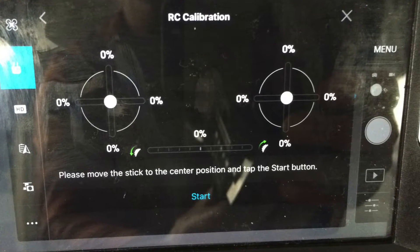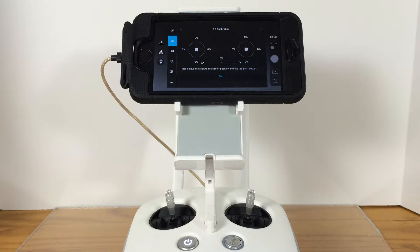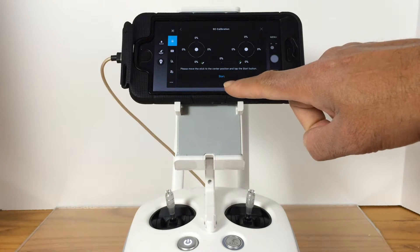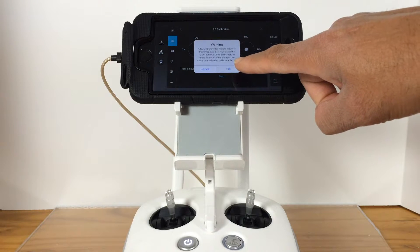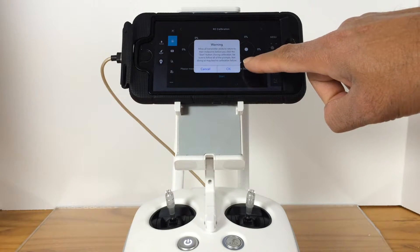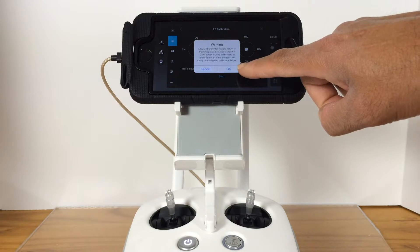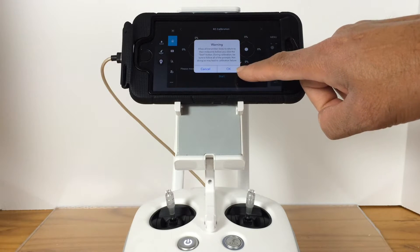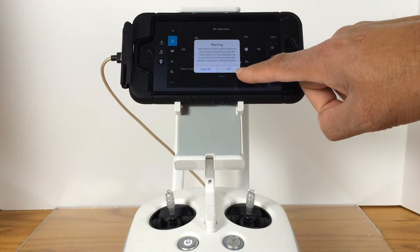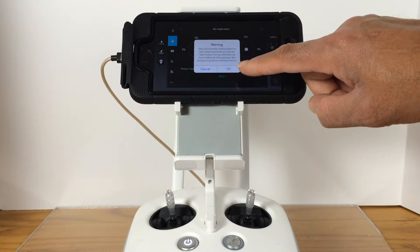Once you touch the RC calibration option it will take you to this screen — it looks like this. You just need to follow the instructions. Once you touch the start button you will get some warnings; make sure that you read the information and follow the instructions and each step as indicated on the screen. The only thing you need to do is to touch the OK button on the screen.